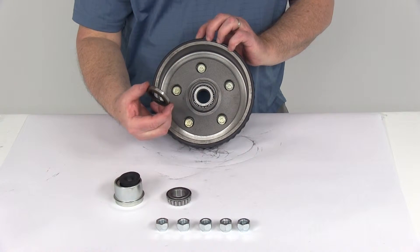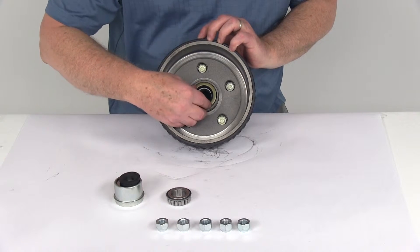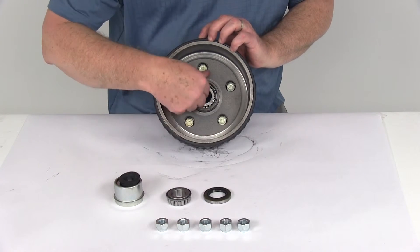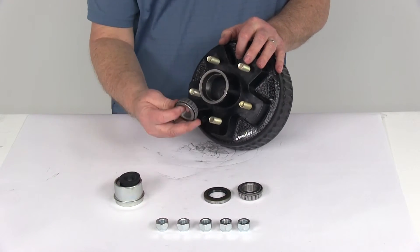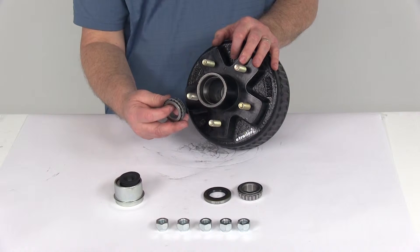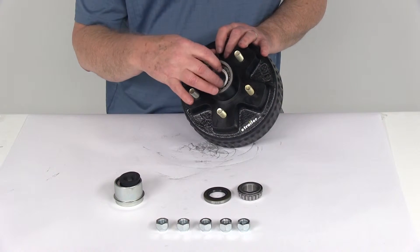To hold it in, the grease seal has an overall diameter of 1.983 inches — that would be tapped right in there to hold everything in on the back. Then on the front, for your outer bearing, it's again the same part number L44643 with a 1-inch inner diameter, and that drops into the outer bearing race just like that.